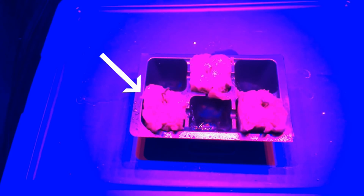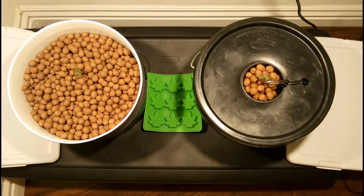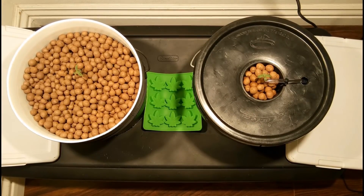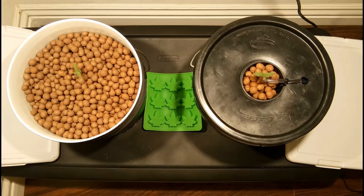We're starting this grow with an autoflowering seed, the one located on the bottom left, and this is growing alongside the autoflowering seed that was used in the previous grow log. Once the seedling was ready to be transplanted, we're putting it in an ebb and flow hydroponic setup. For a recap of this hydroponic build, let's take a look at what I said in the previous ebb and flow grow log.